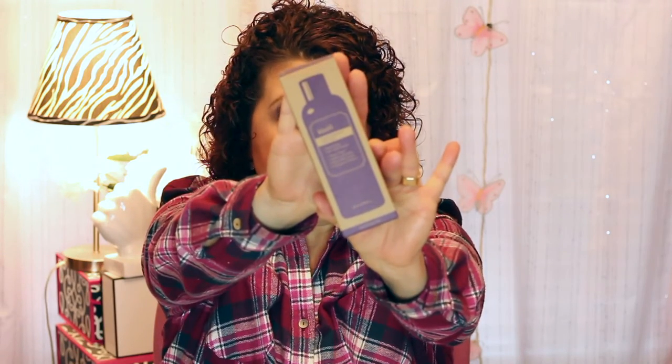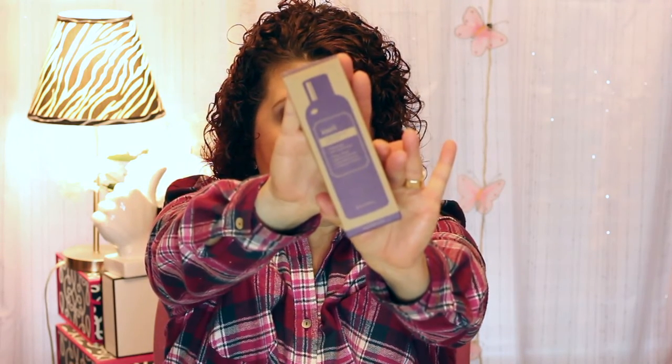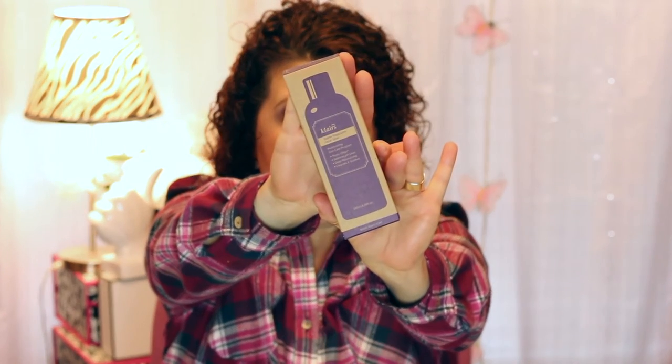The first product is from Klairs — the Super Preparation Facial Toner. A lot of people talk about using this in the seven-skin step, where you apply your toner seven times in a row. It came full size — all the products in the box are full size with no deluxe samples at all.